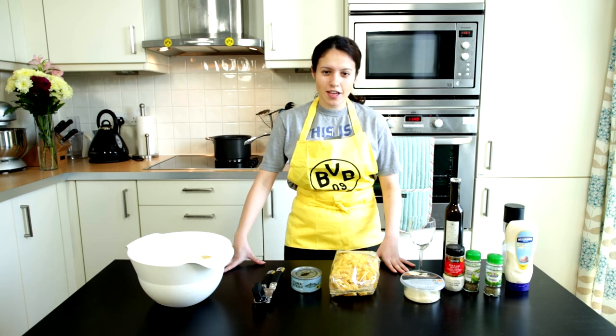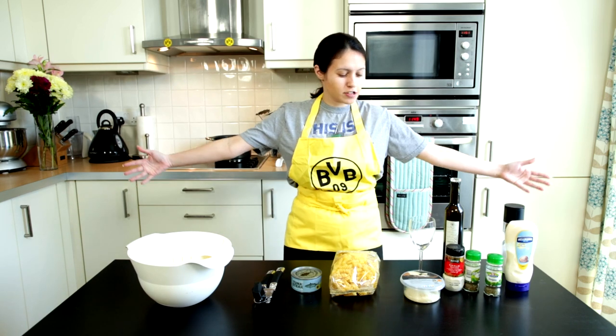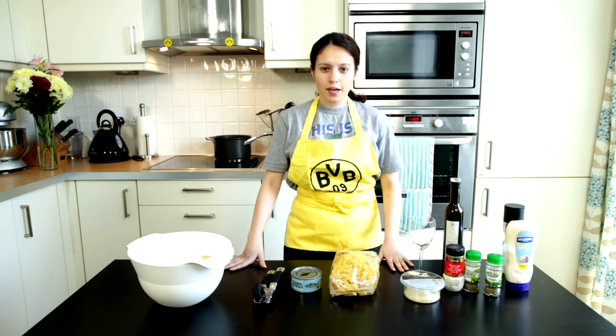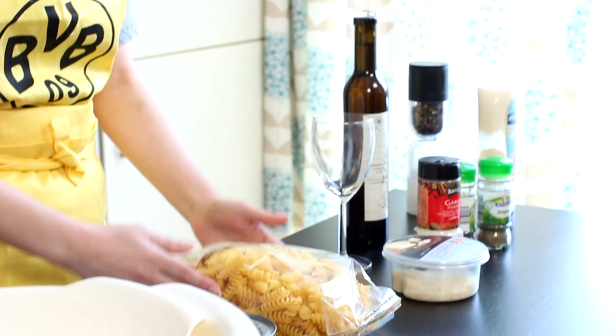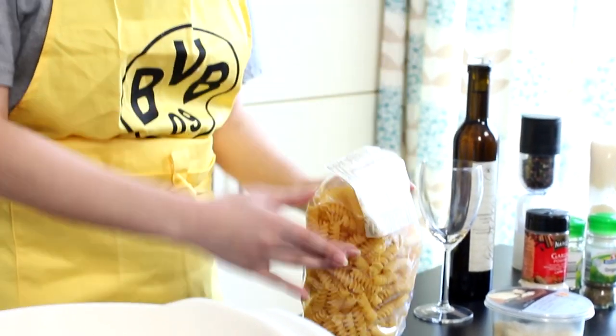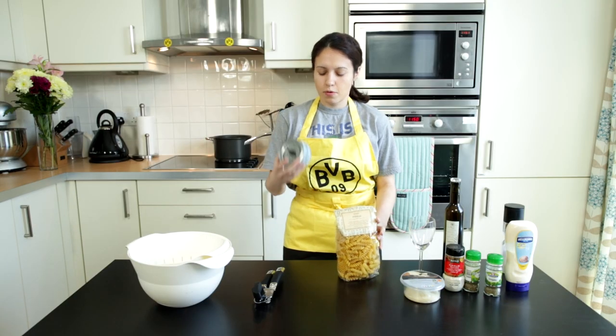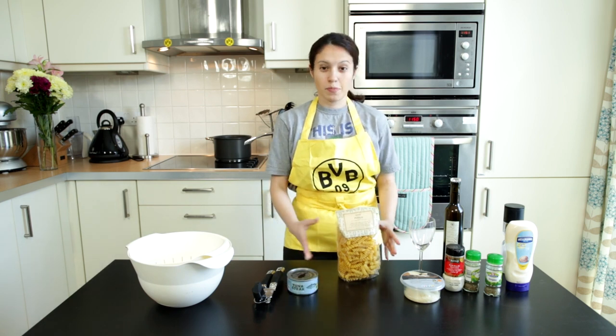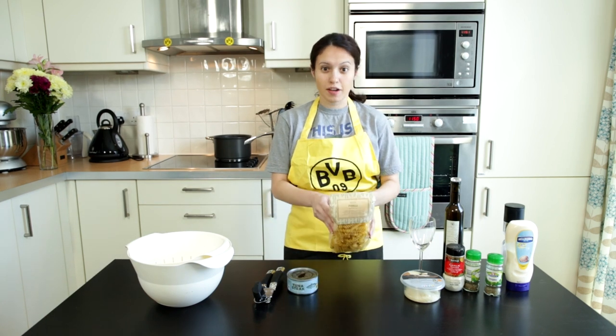Hello people on YouTube! This is Cat Fine Jedi and today, as you might be able to see from my wonderful spread here, we are going to make some pasta with tuna, which equals pasta salad — though there are no actual vegetables in this dish, because fuck that.